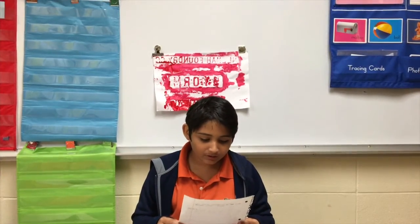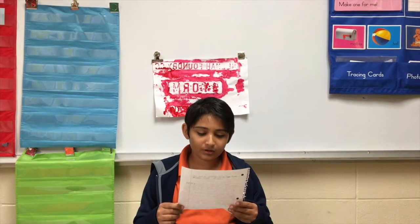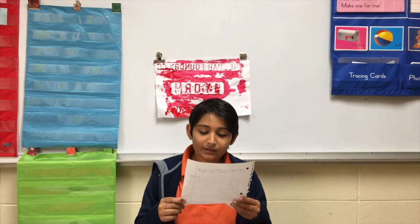We made some manhole color prints. First, we painted the manhole color with some ink. The first one turned out to be good, but not that good.